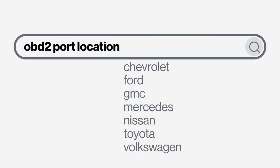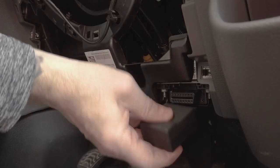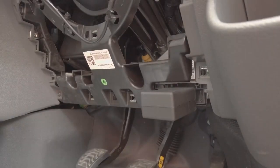Online resources can be a great help if the OBD2 port is difficult to locate. Once located, the easy unit simply plugs into the port, as shown here.